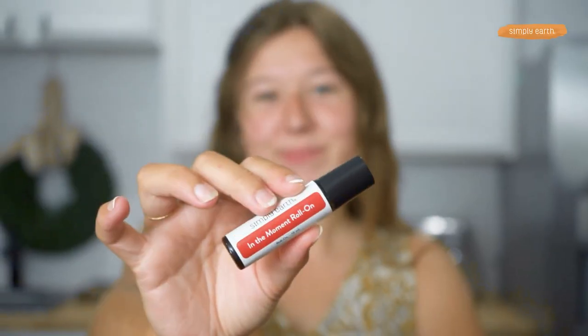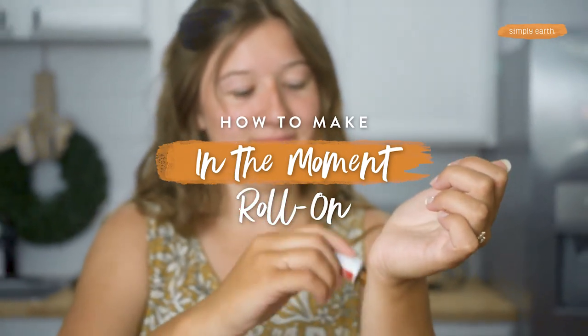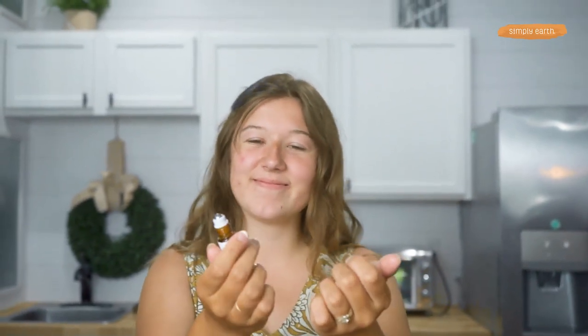Wow, Katie, you look super centered today. All thanks to my in-the-moment roll-on. This roll-on uses the power of essential oils to help you feel more grounded. This roll-on will help you get back on track and feeling happy and ready to go.